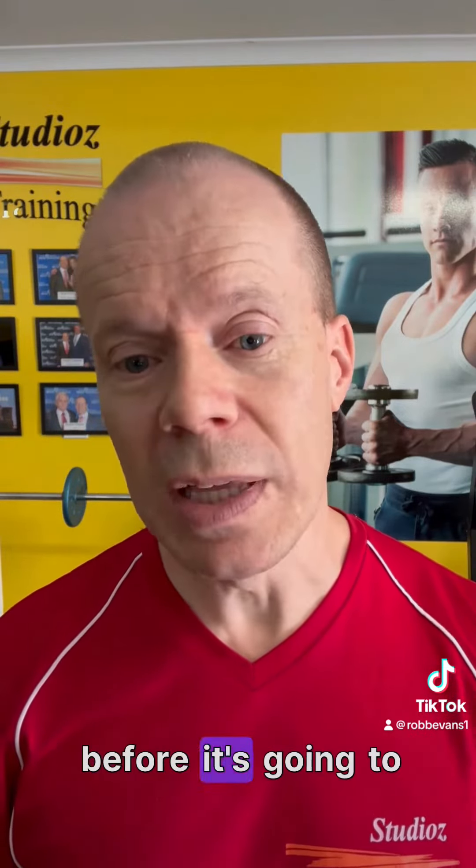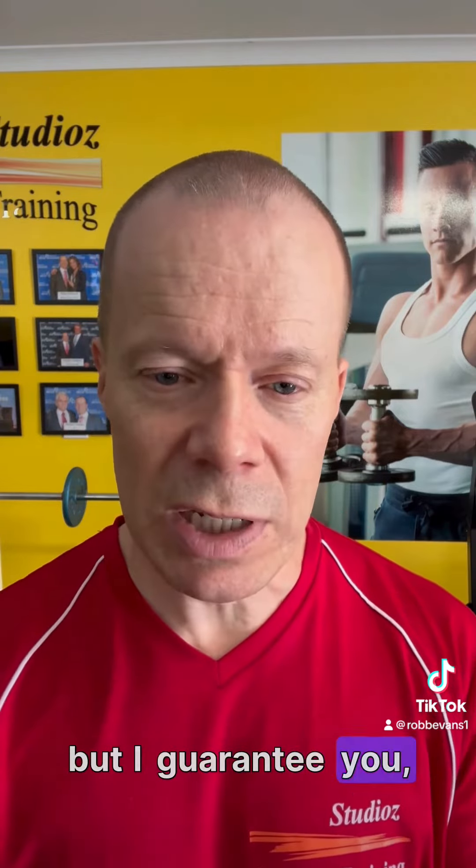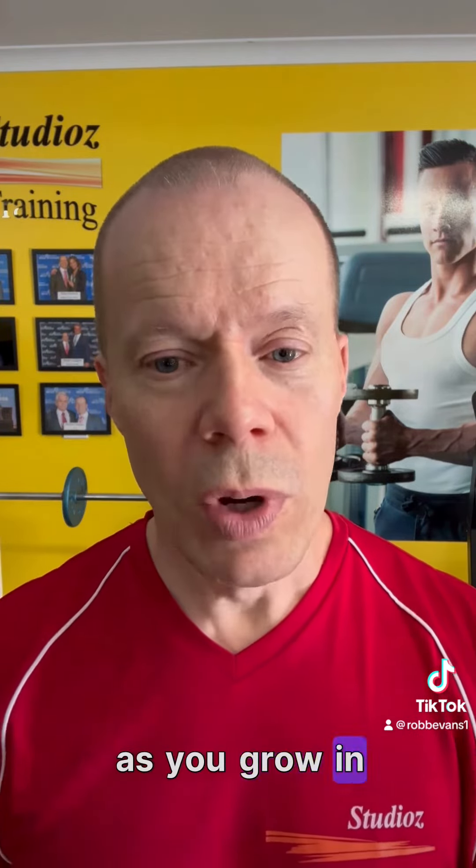You can do these wrong techniques for a period of time before it becomes an issue, but I guarantee you, as you grow in terms of the weight that you're putting onto the bar, at some point something is going to give way and you're going to injure yourself. Our job is to make sure that you're lifting strongly, progressing nicely, and achieving the goals that you want to.